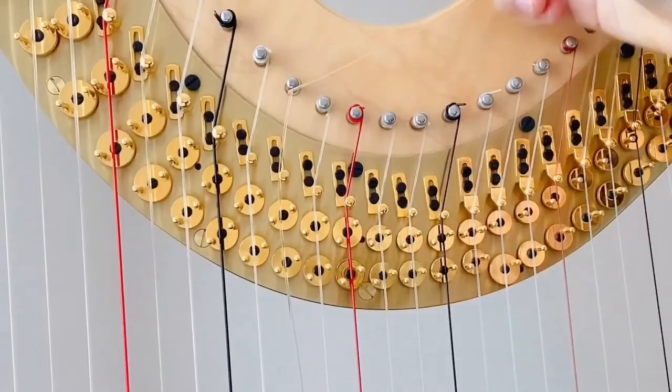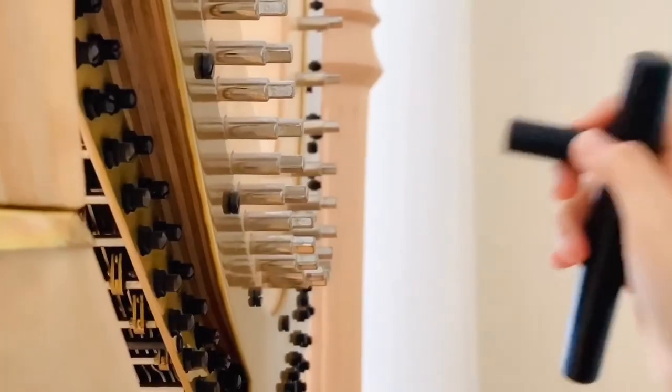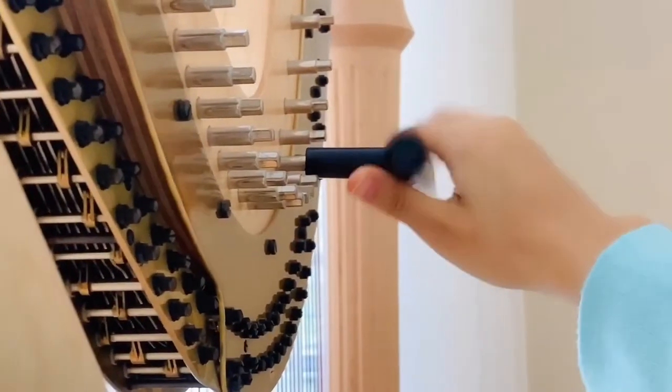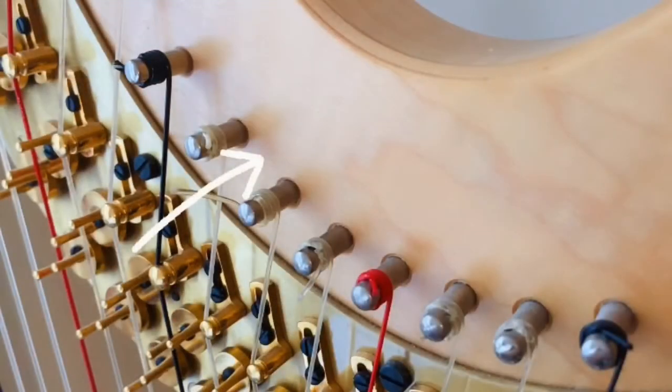I'll also make sure that the string is lying against the left of the groove of the gold pin directly underneath the tuning pin. Using my tuning key, I'll turn the pin to the right to tighten the string around the pin and push the string to ensure that it ravels toward the harp.